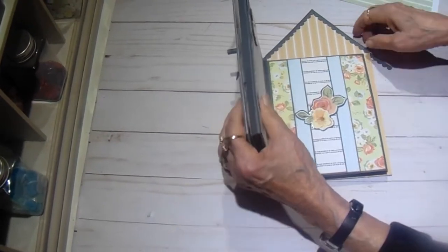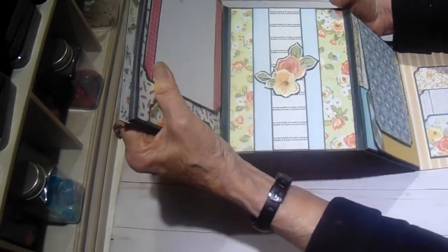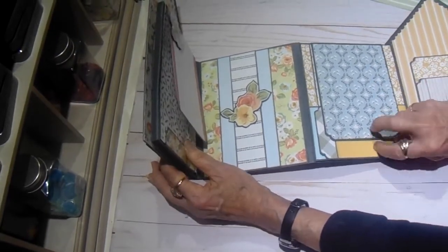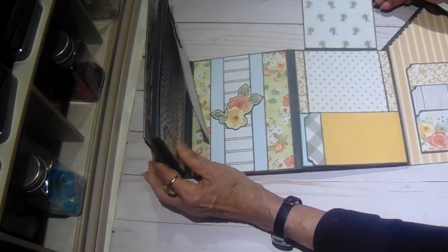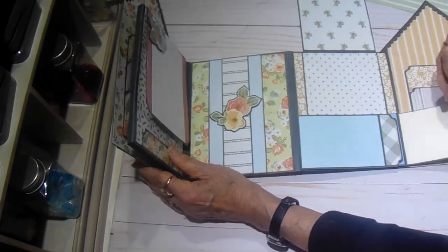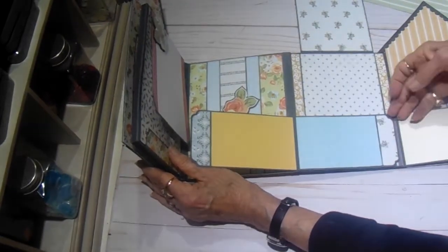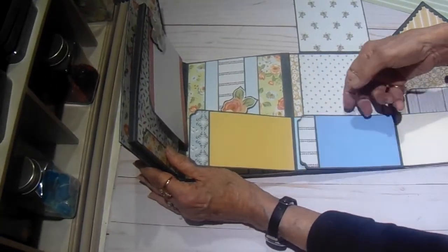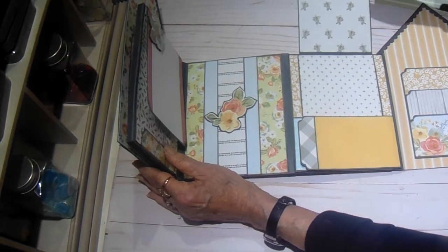And then on the fourth page you have this flip up, and this one is on a magnet as well. Then this flips out back and forth like that. So it gives you several opportunities for smaller photos there or journaling.